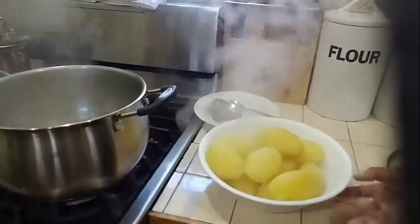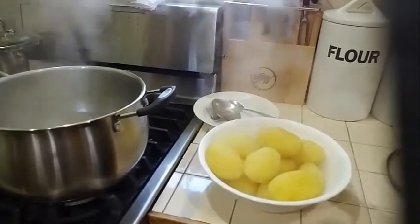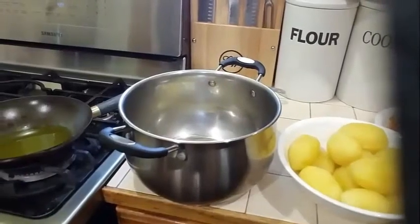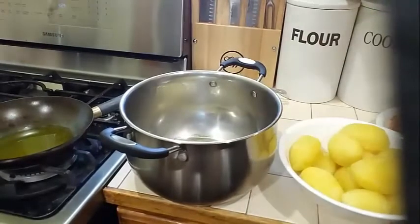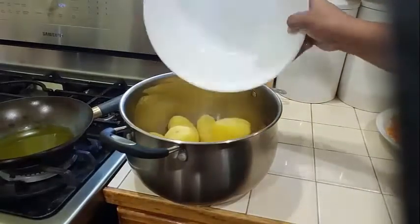Nicely boiled. So now we're going to go ahead and get our seasoning to start making our potato choco. I'm going to use my pot to mash my potato because it's a lot of potatoes, so I'm going to put my potato into my pot here.